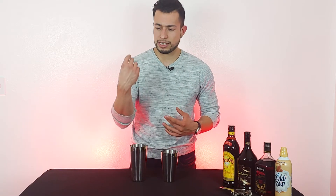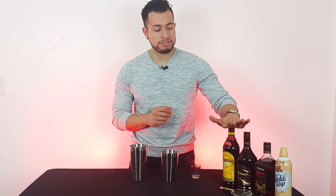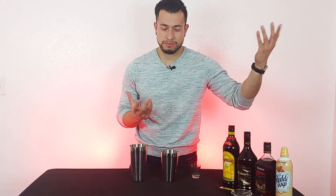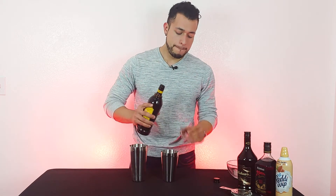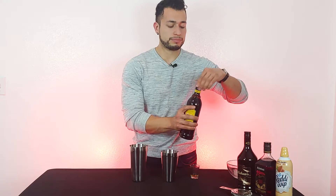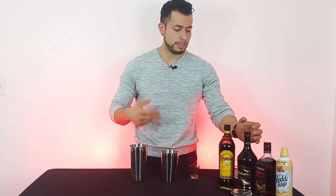And now the next thing I need is my shot glass. And for this specific shot, we're going to need half an ounce of Kahlua, half an ounce of Irish cream, half an ounce of Amaretto, and let's just top it off on top just for fun. So let's get started with the Kahlua — half an ounce. Half an ounce of Kahlua or coffee liqueur. You can use whatever you guys want. I usually stick with Kahlua.